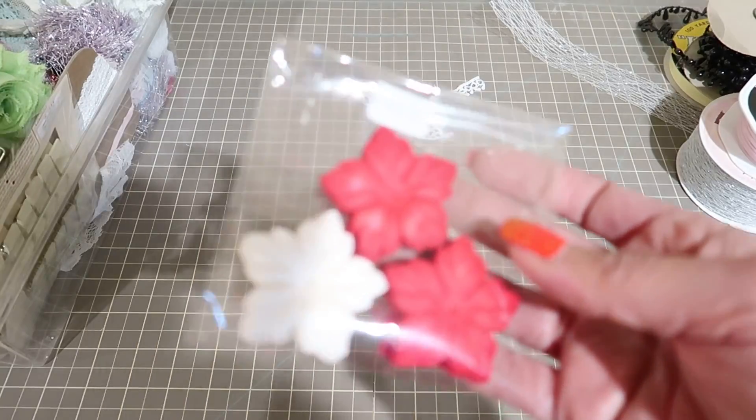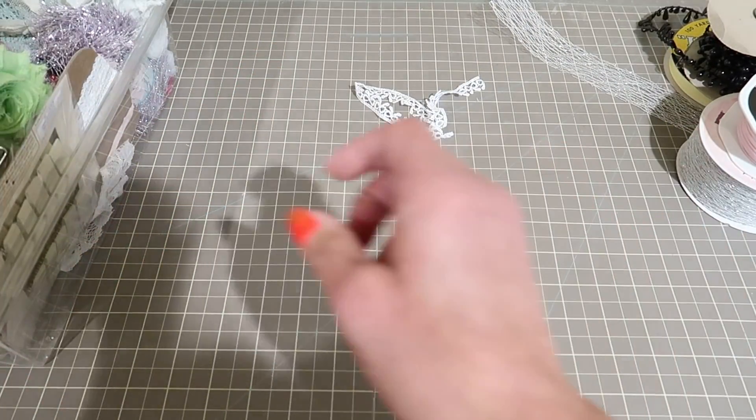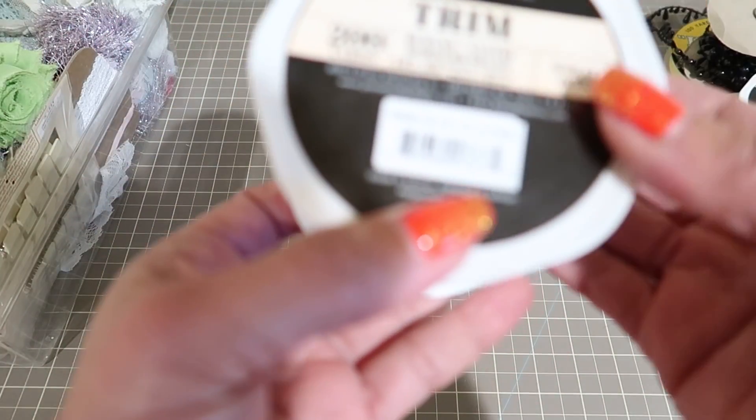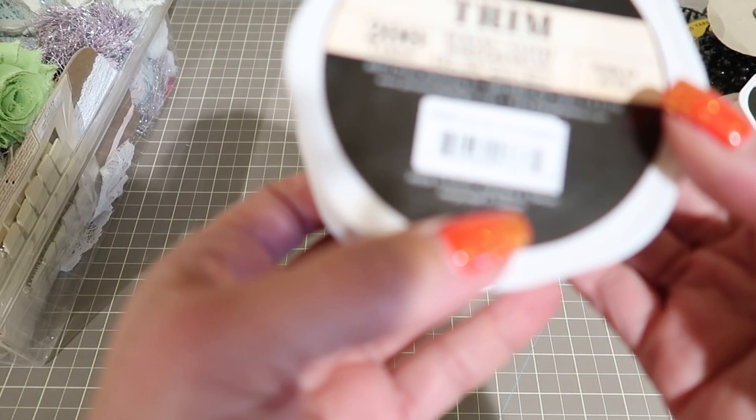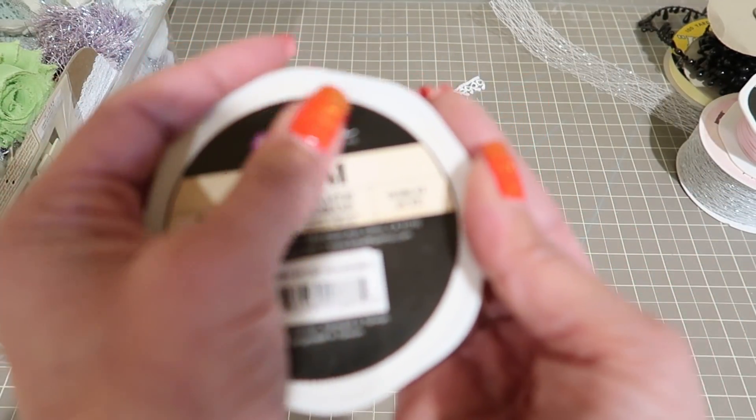Then you're going to get these, which I think are I Am Roses poinsettias in red and white, another Prima trim, and 200 yards of jute in a color called wheat.